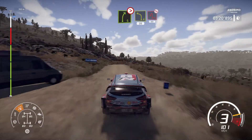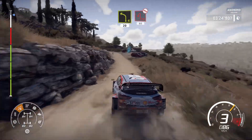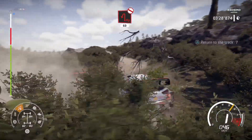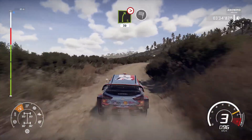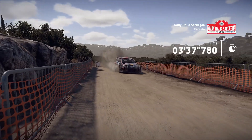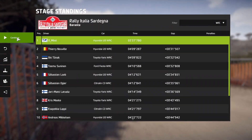Right 5, tightens into left 4, hard, brake for hairpin left, don't cut, 60, and right 5, tightens short, 30 for finish, right 6, long, don't cut, 60, over crest.